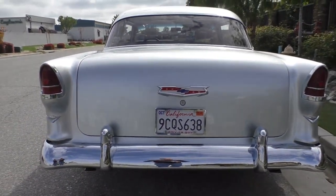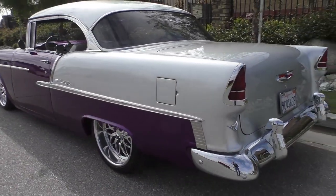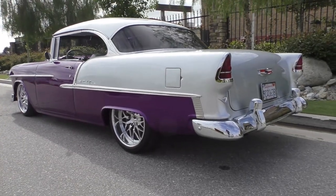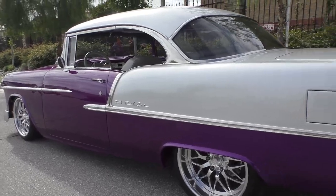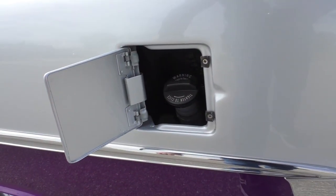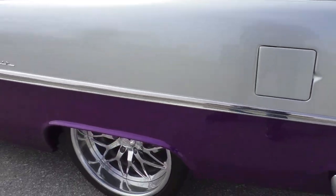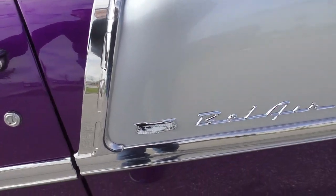The trunk is finished off just like the interior of the car. It has a great look and good stance, still retaining the factory fuel door. The tires are Falcon ZR speed-rated radials.